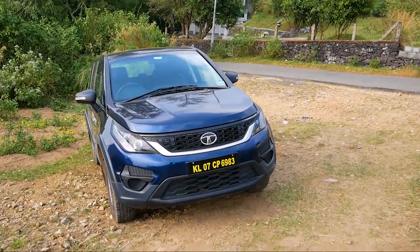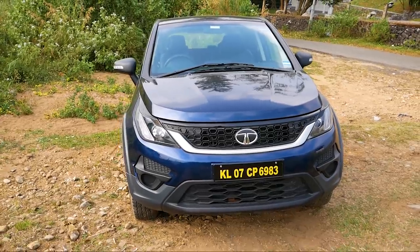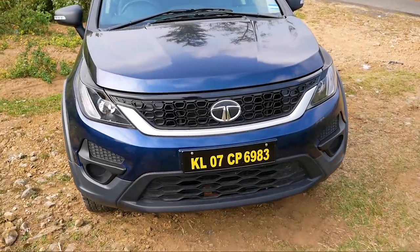The Tata Hexa XE is in A2 Base Mode. Welcome to this video where we will take a look at the Tata Hexa XE base variant.